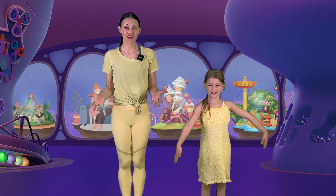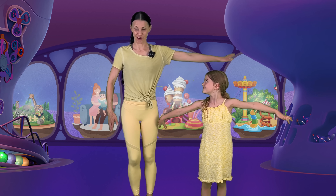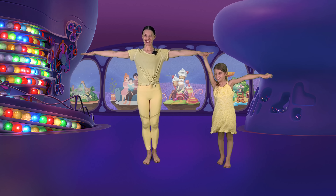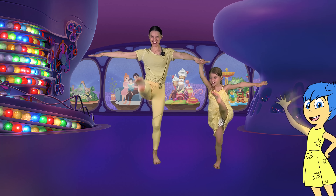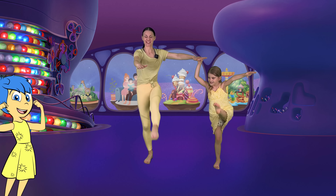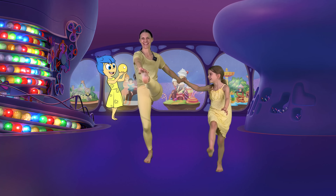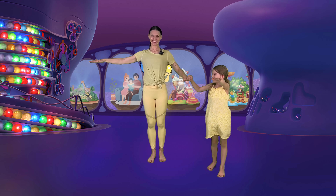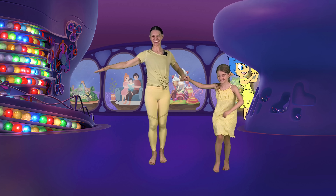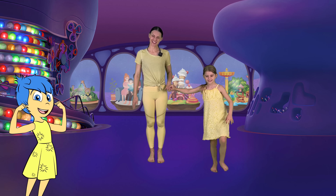We are going to do Joy again — we're going to do some joyful kicks. So we can put our arms out to the side, and then we're going to smile and kick. Kick! Amazing! Can you reach your toes? Kick! Amazing job!